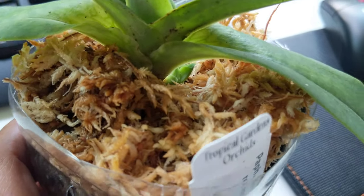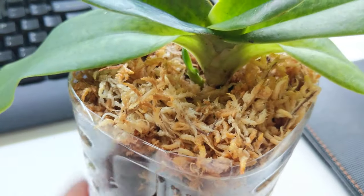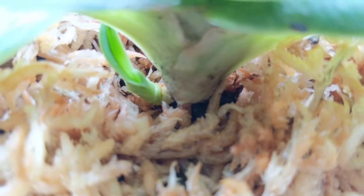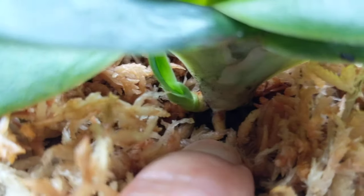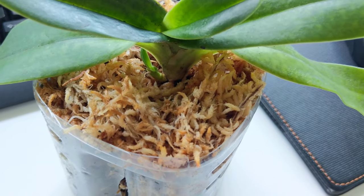Her little growth is doing amazingly — it is really shooting up. These do grow very slowly, but I can definitely say that little growth has definitely perked up. It's enjoying living here. And we've got some new roots — one over there and one here that are going down into the pot. So she's quite happy.